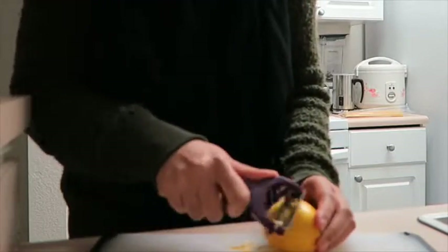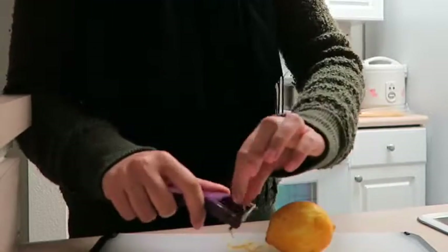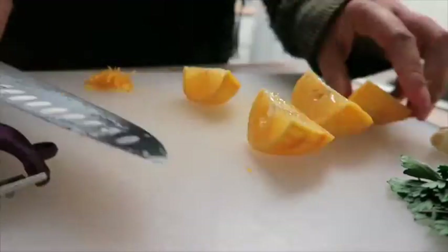The first thing we are going to do is get some zest from the lemon. You can use a zester, or I'm just using a peeler and then I'm going to mince it. Cut the lemon into four pieces and just seed them, then thinly slice them.